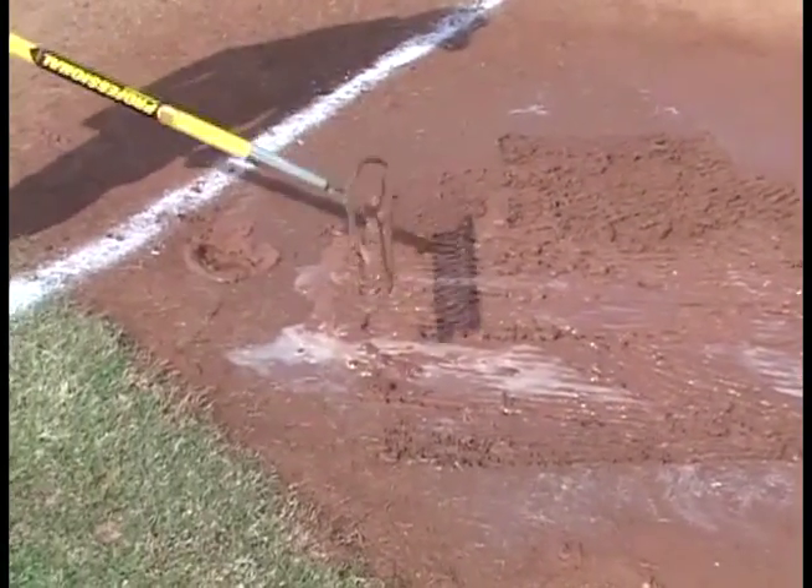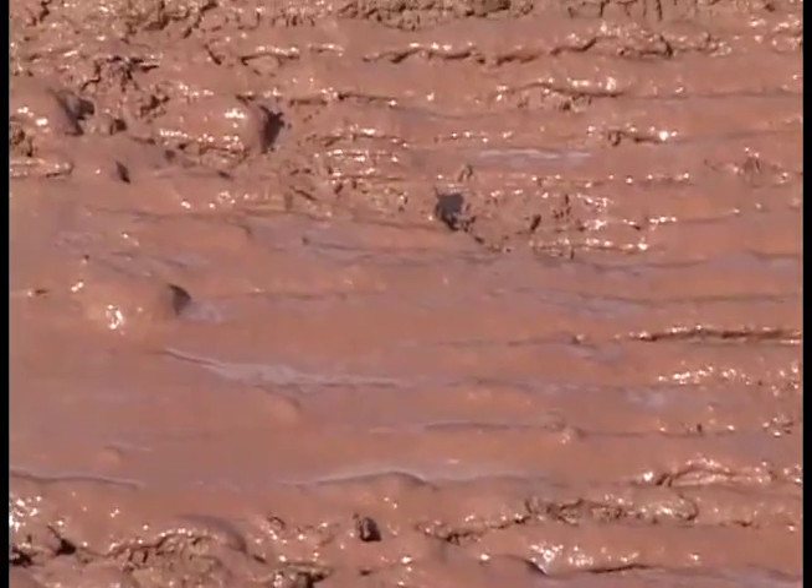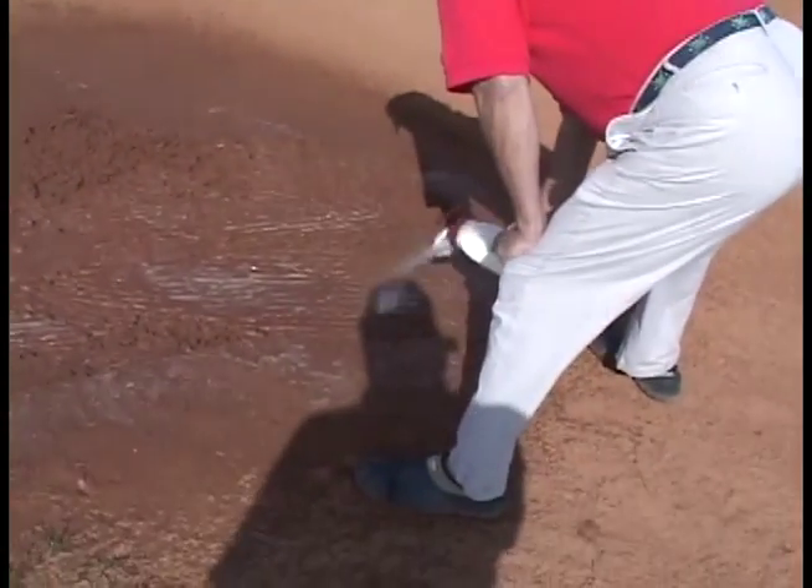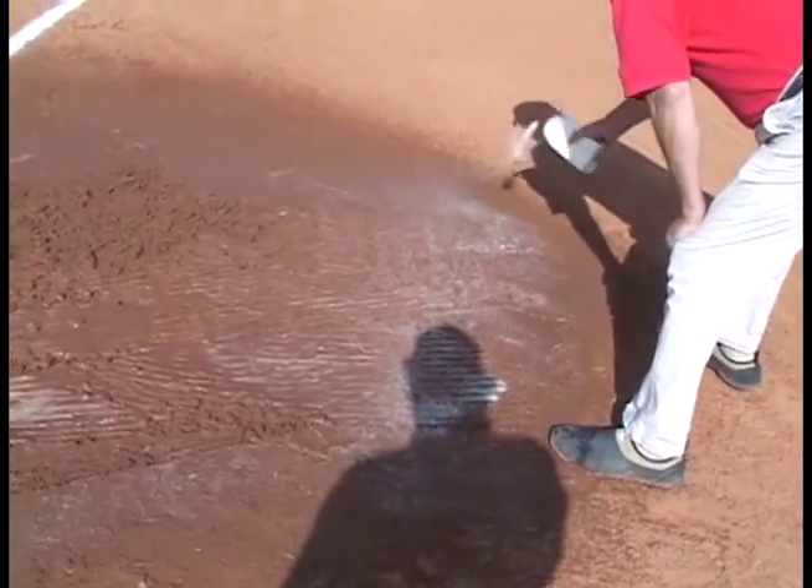With our competitor's product you can put as much as 150 pounds of product and rake 45 minutes to get this field ready to play. With Rainout we're going to show you how you can put 8 ounces of product in this 8x8 area of mud, rake for less than 5 minutes, and have your field ready to play.